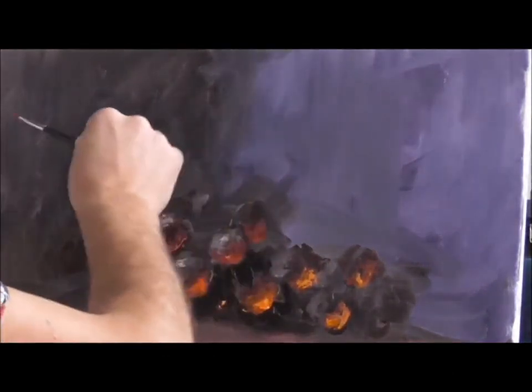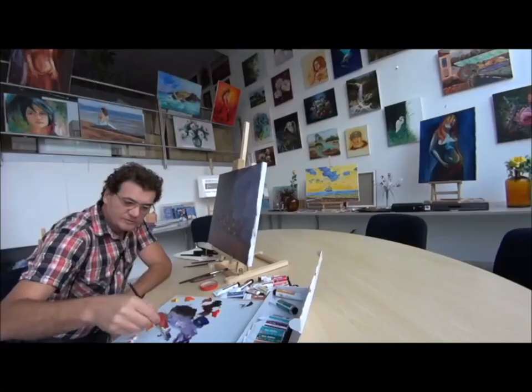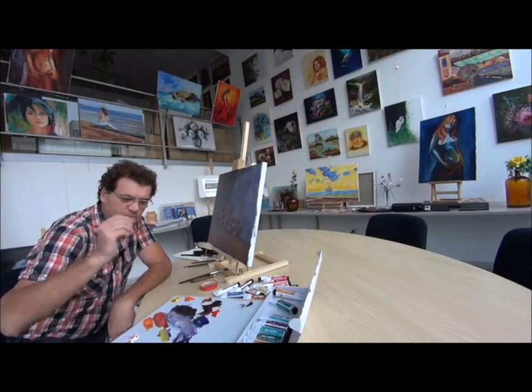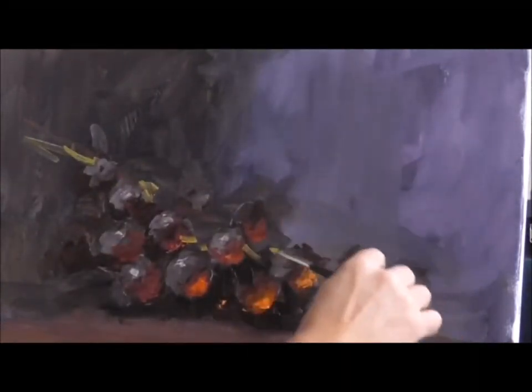So what's left? We have to put a stem in. Normally it is green, so we use green with yellow. Maybe we add a little white to get it more opaque, and we just throw in the indication of some stems.